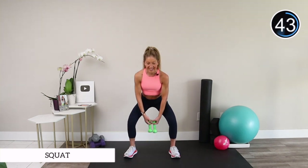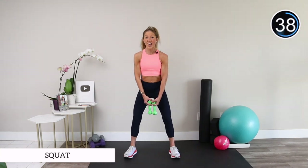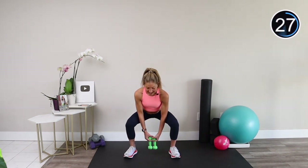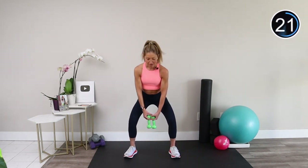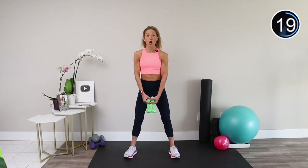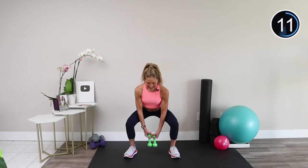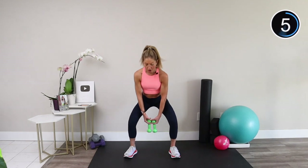Lower your hips down and back and stand up. The squat is a fundamental movement that you use every day in your life — you do a squat every single time you stand up and sit down from a chair. Practicing squats will help you stay active for a lot longer in life. Think about your legs getting stronger with every rep and carrying you on for many years of adventures.